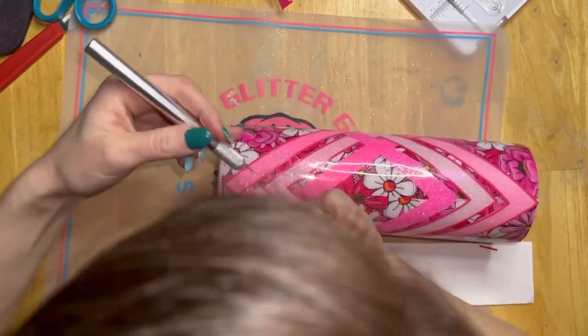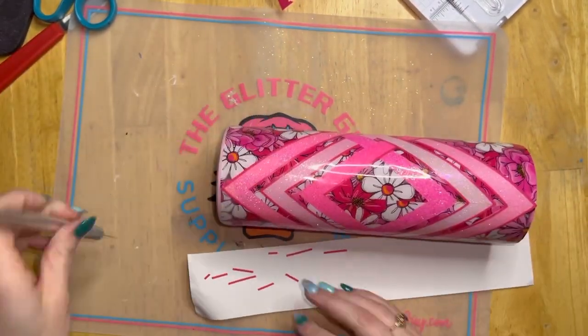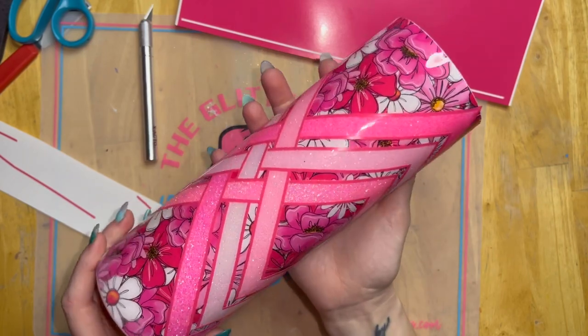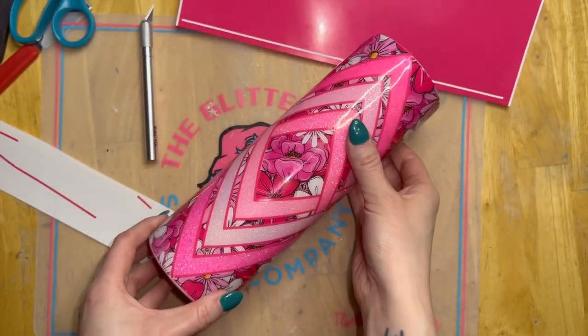Once the pinstripes are finished, go ahead and do two more coats of epoxy until your cup is nice and smooth and you'll be finished. I did decide to add a little splash of cherry ice mica powder into my final coat of epoxy to give my cup a really beautiful shimmer, but that part is totally optional.